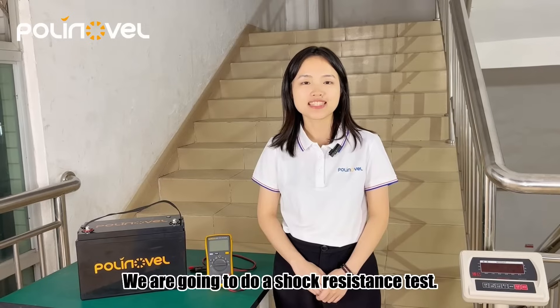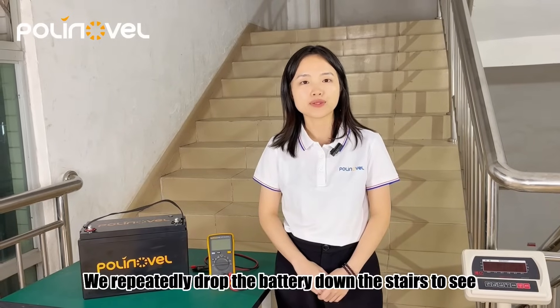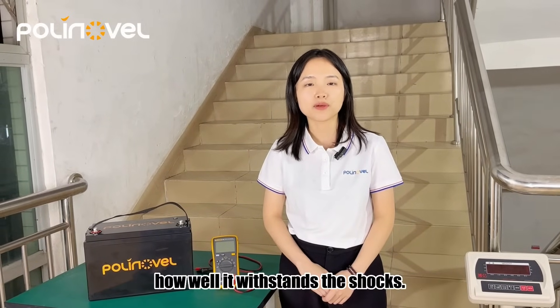We are going to do a short-resistant test. We repeatedly drop the batteries down the stairs to see how well they withstand the shocks.